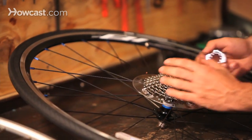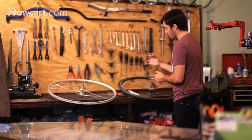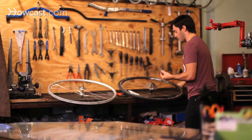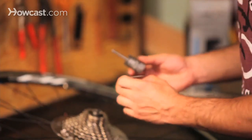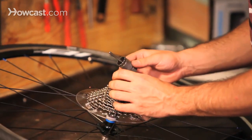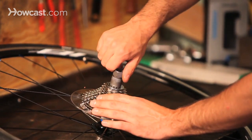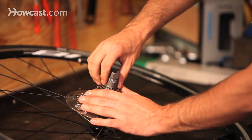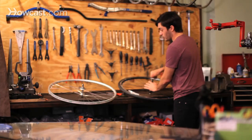Once you have it all placed on, the way that it stays on the actual cassette body is it uses a lock ring. Most lock rings are pretty similar. This one has a Shimano spline, so use a Shimano tool; the other one uses a Campagnolo tool. Place it on and make sure it's going to go on nice and straight so the threads aren't going to strip. Place your tool on and you can spin it down with your hand. Most stuff that you thread on a bicycle, you want to make sure you're doing it by hand first and not putting a tool on it, or you could strip things.